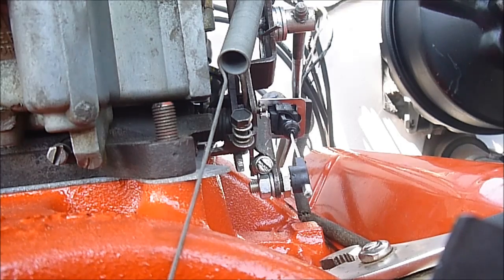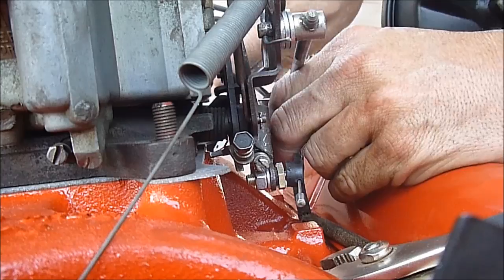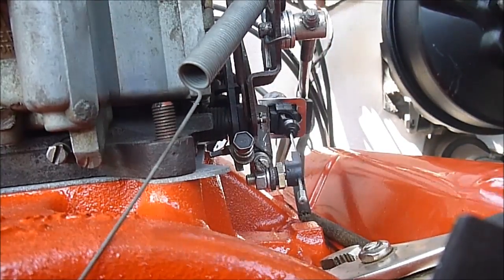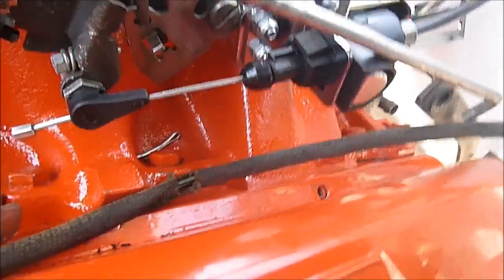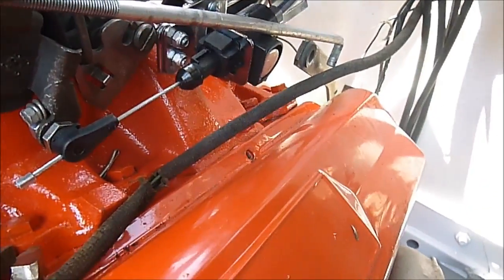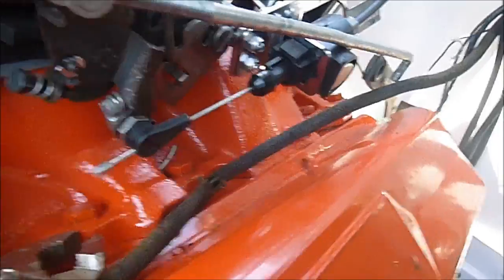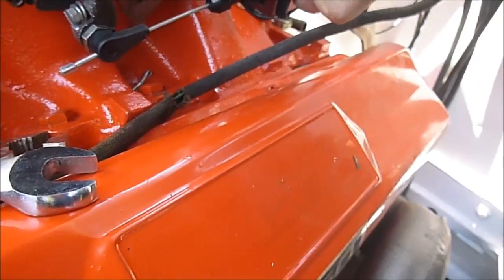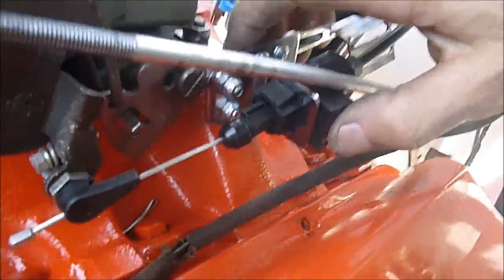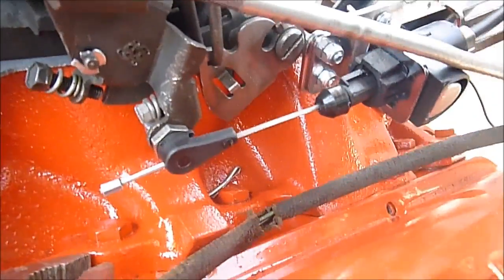We've snugged it down and we can adjust our angles a little bit more, but it's on a nice right angle so we won't pull on the side of the cable. We'll quickly look underneath the car with the camera to see what adjustments we have. I can already see we have to shorten the cable because there's a lot of slack before it starts to pull on the throttle cable. We need to get that up in there.